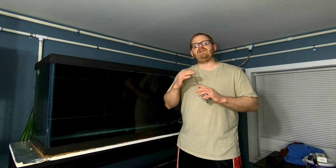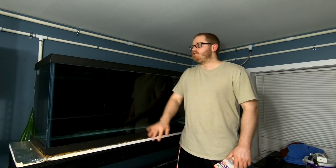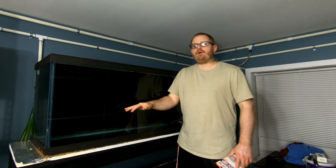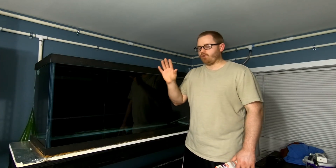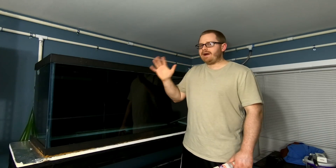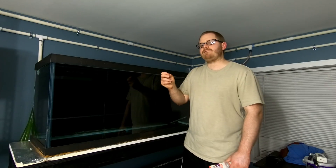Hello everyone, this is Paul the Inventory King. Hope you guys are all having a fantastic day and enjoying your fish. So this tank was bleached, it was cleaned out, and now it's ready for new media and to start cycling. I added my safe, but I decided we're going to go one step further to double-check.